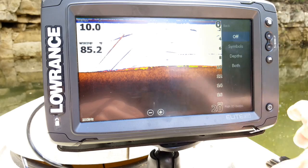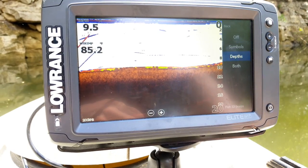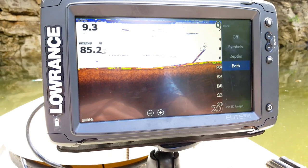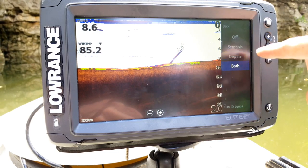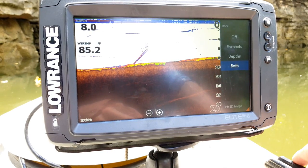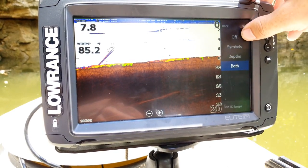The last option is Fish ID, which is the old-school way of doing it. You can turn on fish symbols on the screen, turn on depth numbers instead of symbols, or set it to both — showing both fish symbols and numbers. That's more for beginner users; someone more advanced will just use the arches. Until you learn to use the unit well, I recommend turning it on to get the hang of what fish actually look like on screen. There's also a Fish ID Beeps option that makes a beep every time it draws a fish icon. I'm going to turn that off along with the symbols.